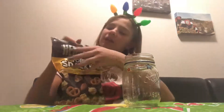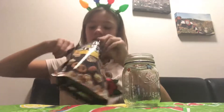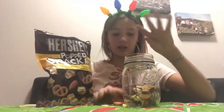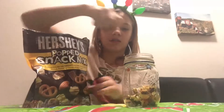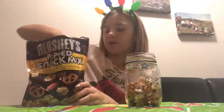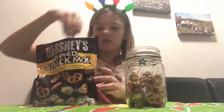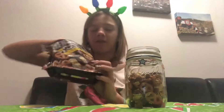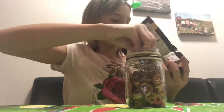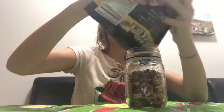I have this Hershey Popped Snack Mix and I'm just going to be pouring it in. Before I did all of this, I washed my hands - make sure you guys do this, especially if you're giving it to someone. I'll just put the rest of it in the jar. My mom had a very creative idea - she did something with the reindeer, which I thought was really cute.